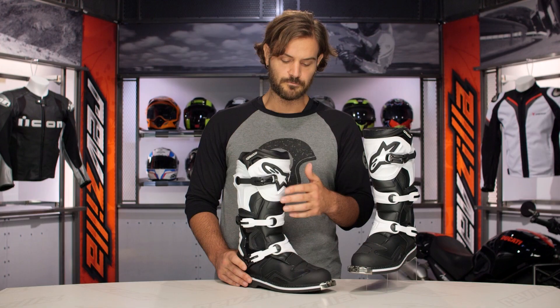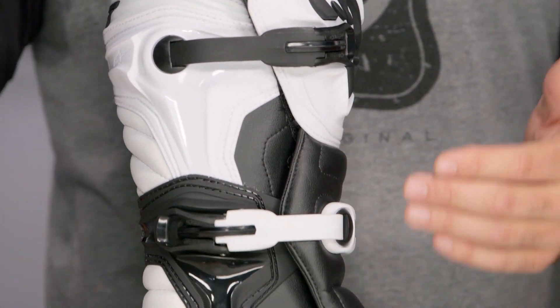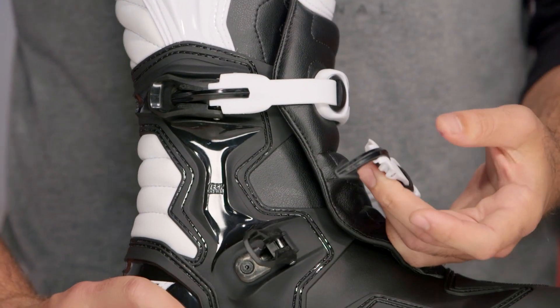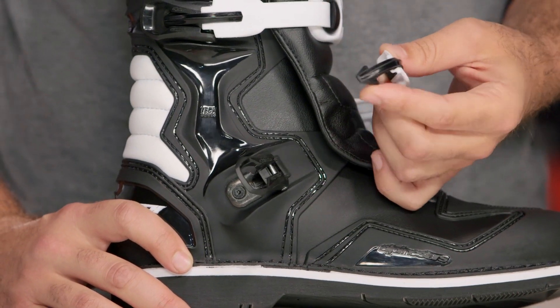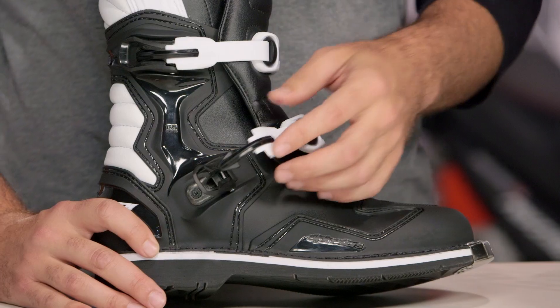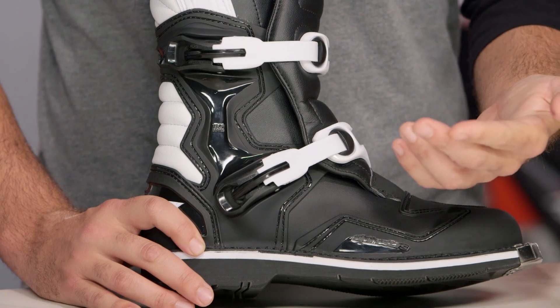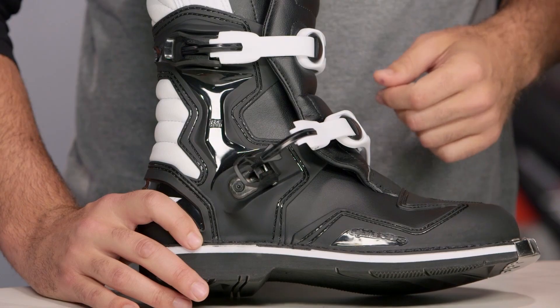Working its way up through the shin, that full TPU protection continues through the shin with a three buckle design. The buckles are their self-cleaning, self-finding arrow buckle. It is plastic — not the same as the metal you're going to find on the Tech 7s, Tech 8s, or Tech 10s — but it's fully replaceable. I'd recommend grabbing an extra set and throwing them in your motocross bag. Really nice self-finding design, locks down super simply, and it's great to see this incorporated into the Tech 1s.